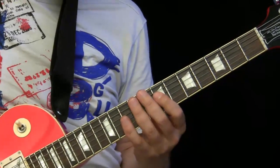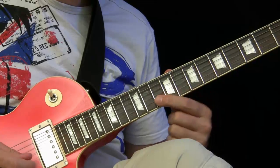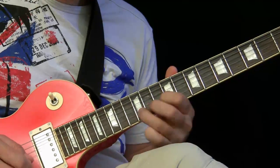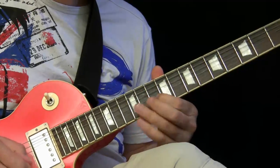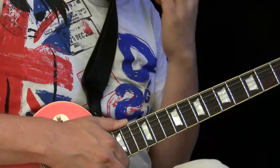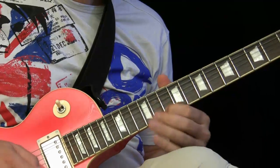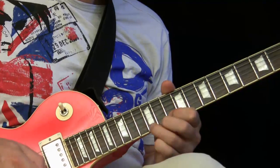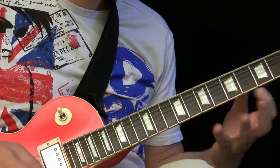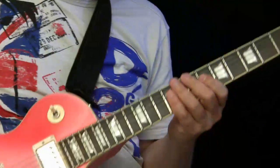What I do now is use the same lick in the high position — so we switch to the position. You can use either the slide, or also with the open B string. You can go up in the slide or do whatever — both work pretty fine. Let's check it out. See, it works pretty fine.